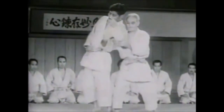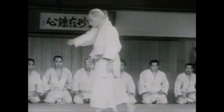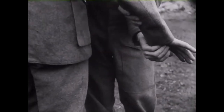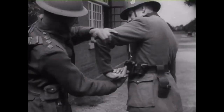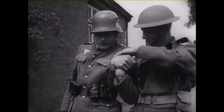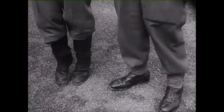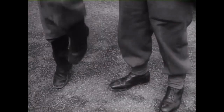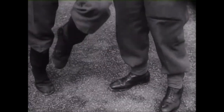We know the Brits trained in judo and jujitsu for unarmed combat. Let's see it here in detail: he grabs the thumb and puts the tricep on his bicep to lock the elbow and the wrist and creates pressure.